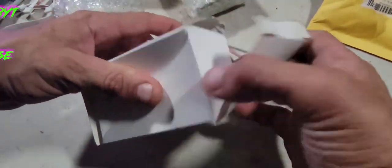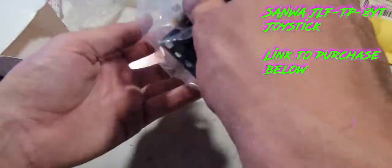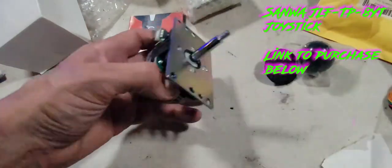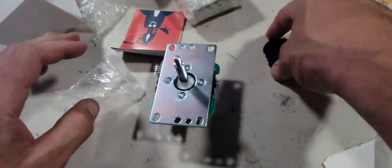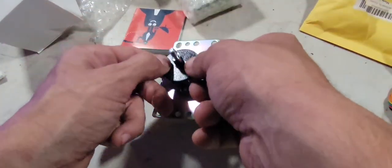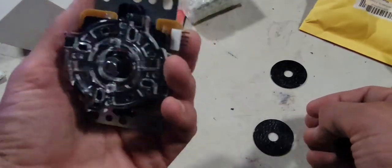Thanks for checking it out. Let's take a look at what we got over here. The Sanwa — I forget which one it is exactly, but it's a really nice one. Wow, look at that. That's very nice. The right mounting plates, I assume? We'll find out. I remember you have to make some sort of modification.